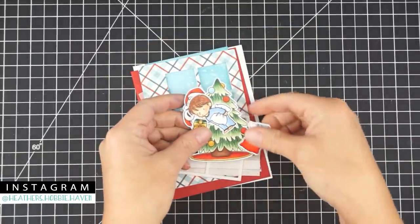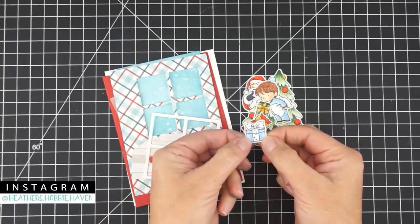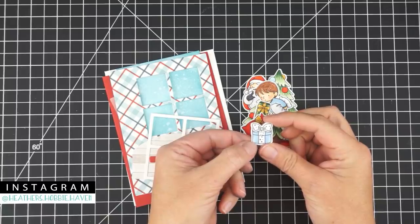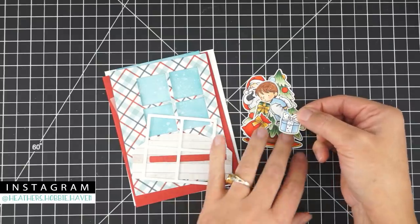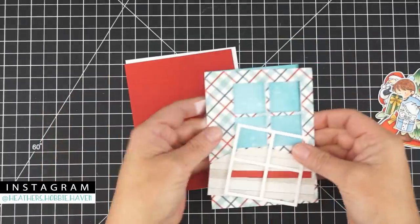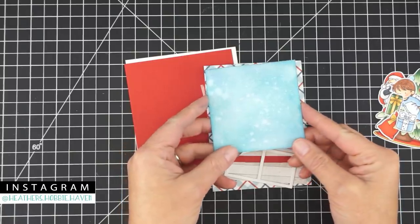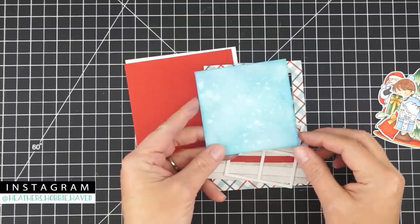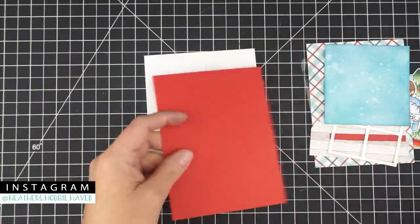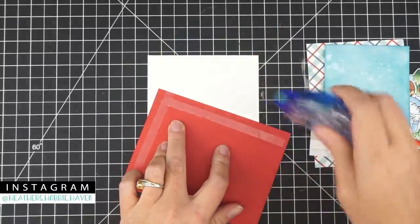I went ahead and cut out all my pieces with the coordinating dies from the card kit. Just a reminder — one package die looks similar to another, so make sure you use the right die for each package. I also decided to add patterned paper to the card base since plain white didn't look great. Attach the background piece to the base, making sure the card is going the right direction.